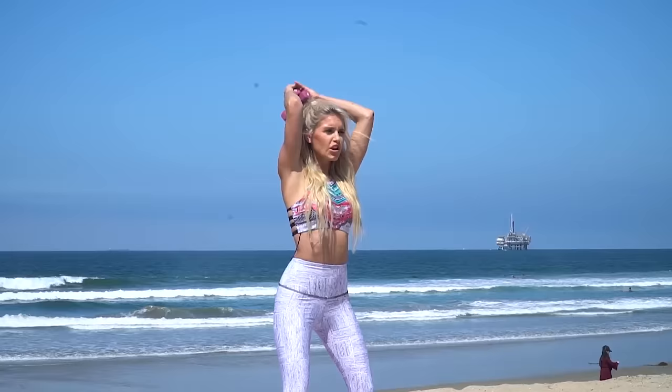Amazing! That was incredible guys — you absolutely crushed that. Those 15 minutes went by just like that. Thank you guys so much for joining me; it was so much fun working out with you today. My name is Rebecca Louise. If you want to follow me on Instagram and Facebook, it's Rebecca Louise Fitness. I've got nutrition plans, the Burn app, so many exciting things happening — always different challenges and series. Guys, what are you waiting for? Let's get started. Bye guys!